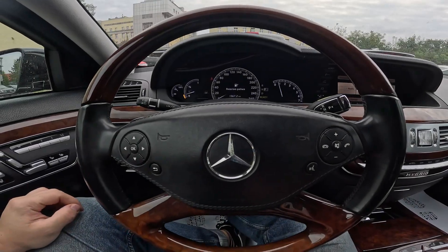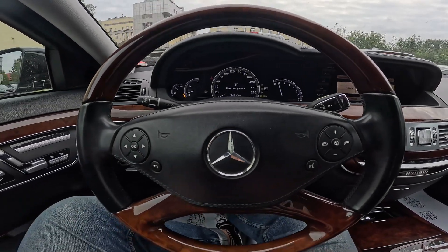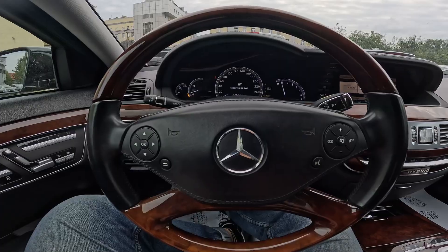Hello. Today I'm in a Mercedes S400. In this video I'll show you how to lock and unlock all the doors.